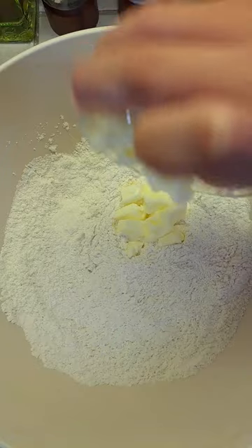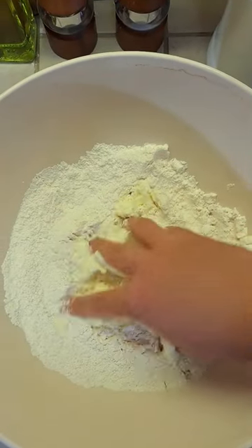Add 8 tablespoons of softened room temperature butter. Now press the butter into your flour.